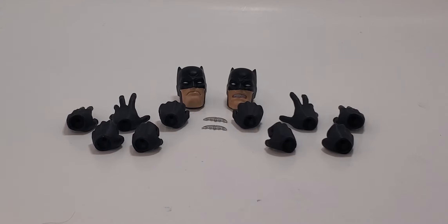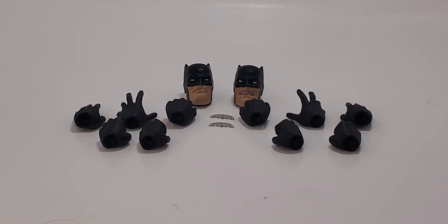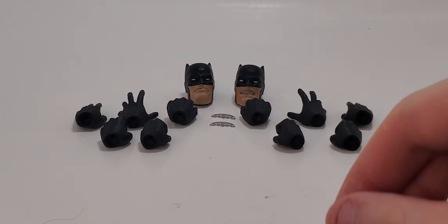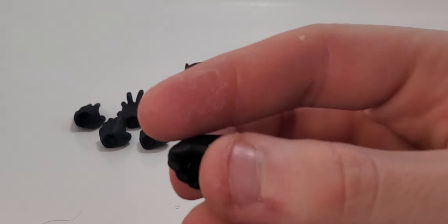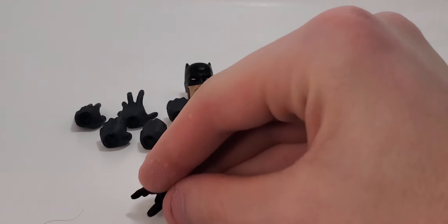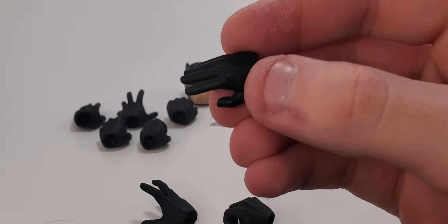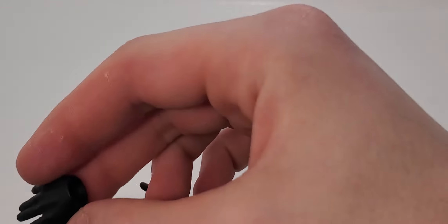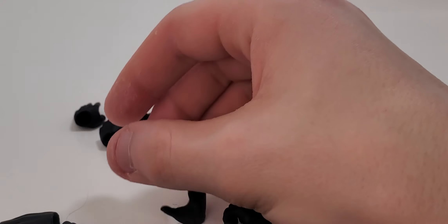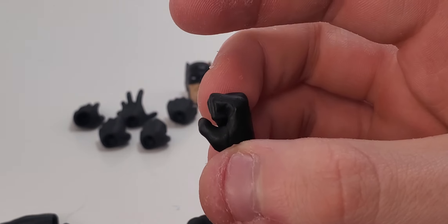Before taking a look at the figure, I wanted to take a look at the accessories to get those out of the way. We actually have five sets of interchangeable hands. We have the batarang-holding hands, we've got the wide open hands, the cape grabbing slash gliding hands — these are kind of interesting, I don't use them much but it's fine that they include them — basic fisted hands, and then hands which are basically fisted but with a little slit in there where you can put the cape or hold a batarang.